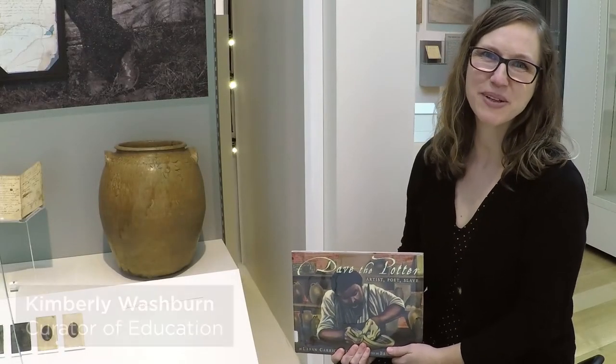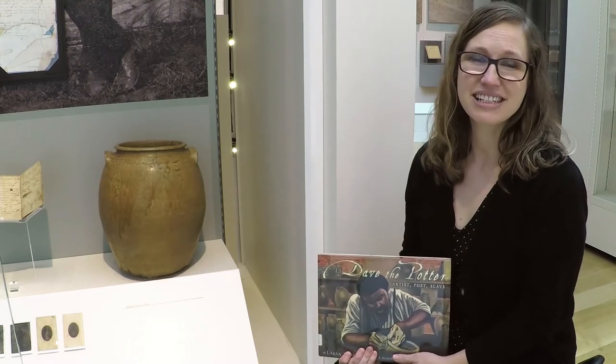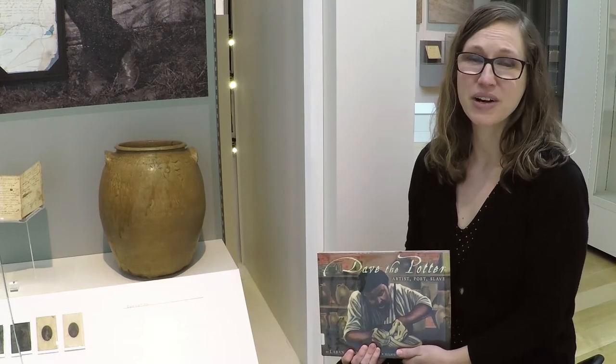Hi, welcome to Mornings at the Museum. I'm Miss Kim. Today I'd like to talk to you about a man called Dave the Potter. His real name was David Drake. He was an enslaved African-American that was born in 1801 in Edgefield, South Carolina.